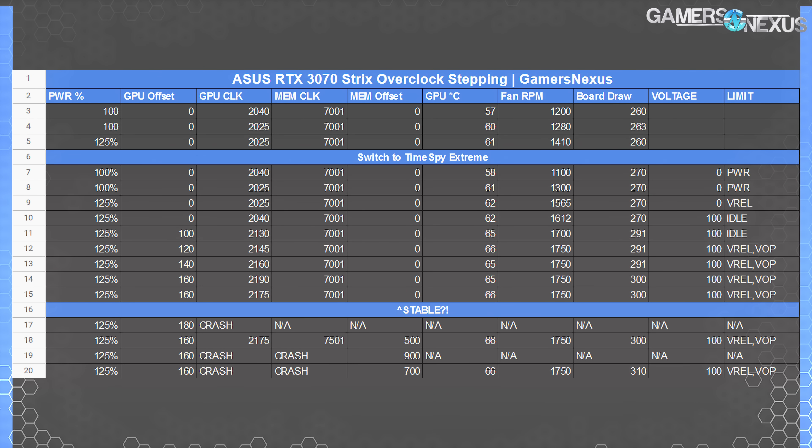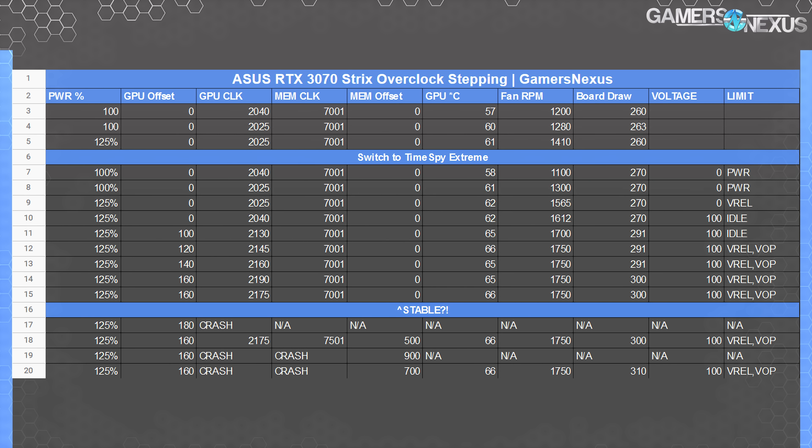We'll start with the Strix 3070's strongest point: overclocking, in an actually interesting way. This card has the best overclocking we've seen yet on any of our RTX 30-series cards so far, including power-modded RTX 3090s. We have a few things to walk through in our OC stepping table, which is how we take notes on an overclock while doing testing.